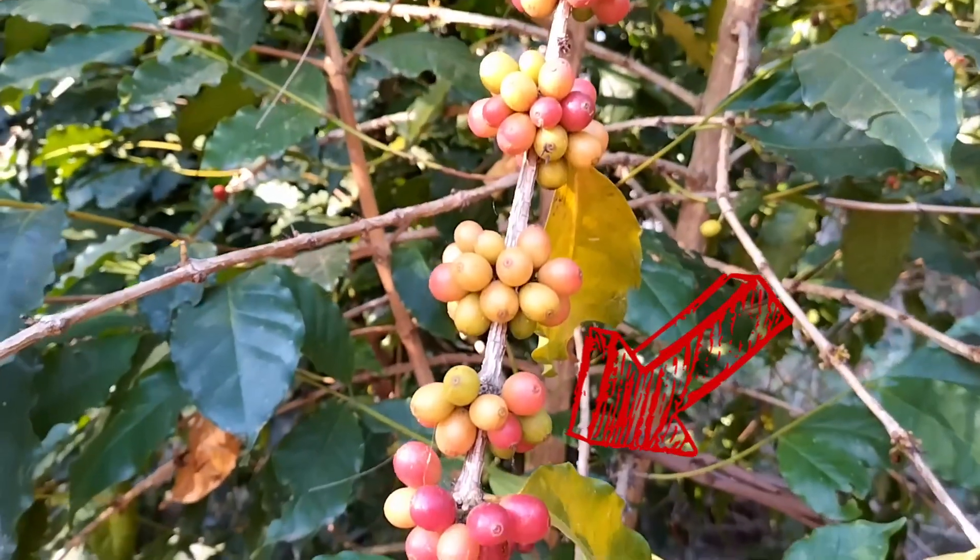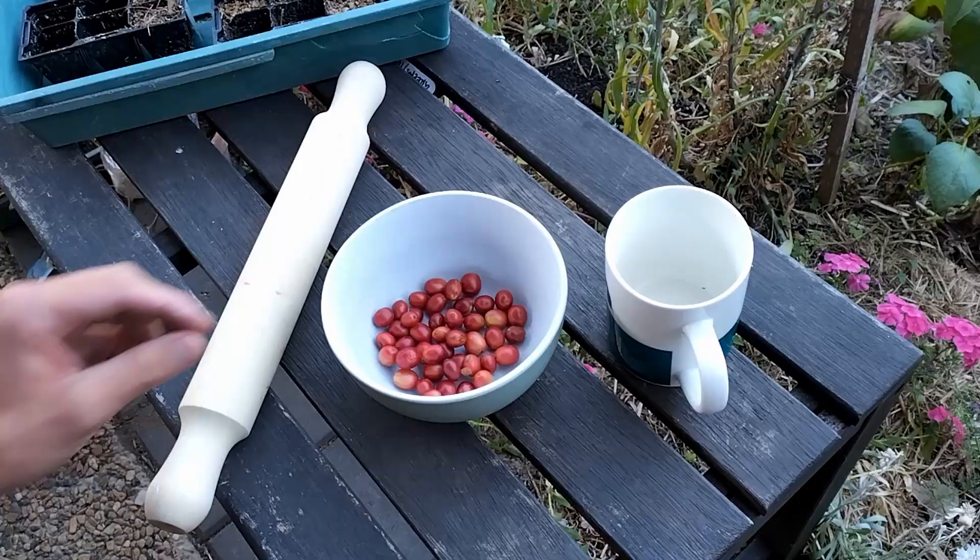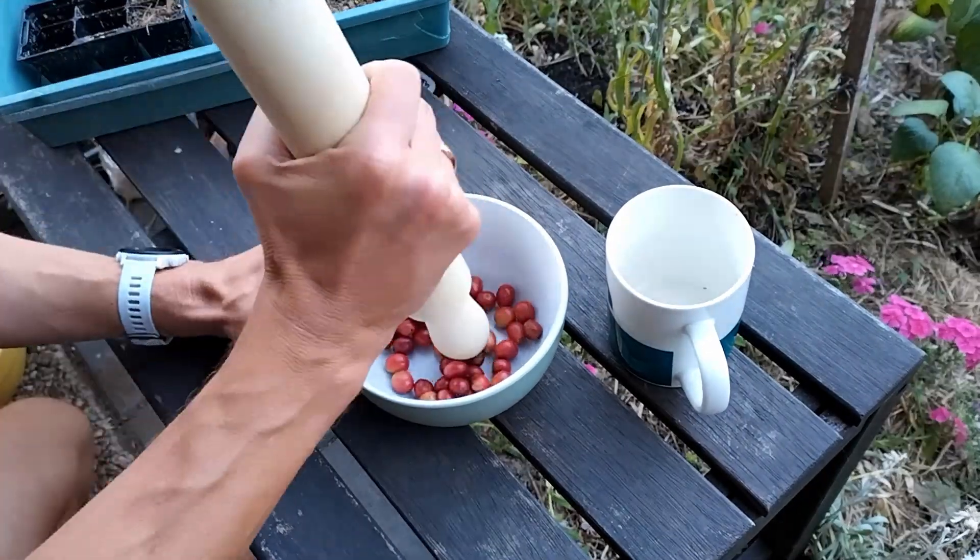If you want to eat them fresh, you want dark red berries — they are basically a bean with skin. There's a hint of sweetness underneath the skin, a non-existent flesh, and the skin is tough, almost bitter to the taste.